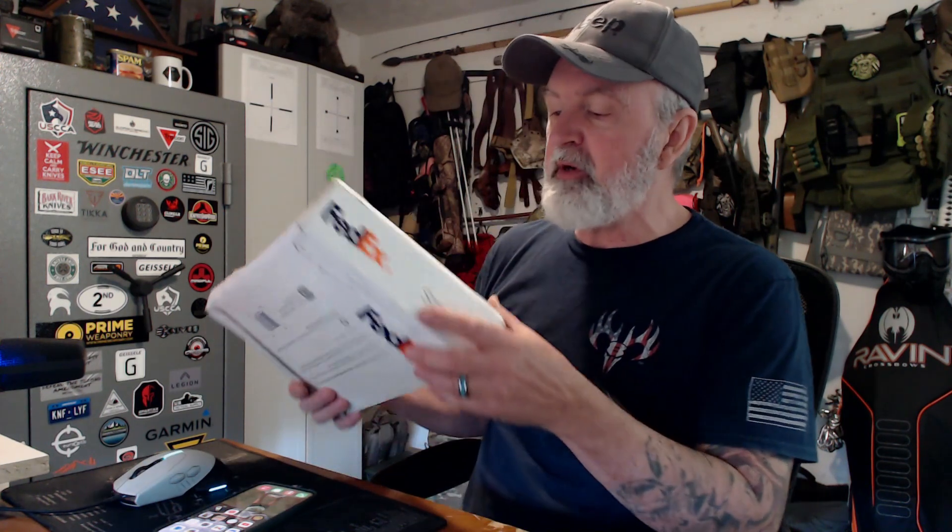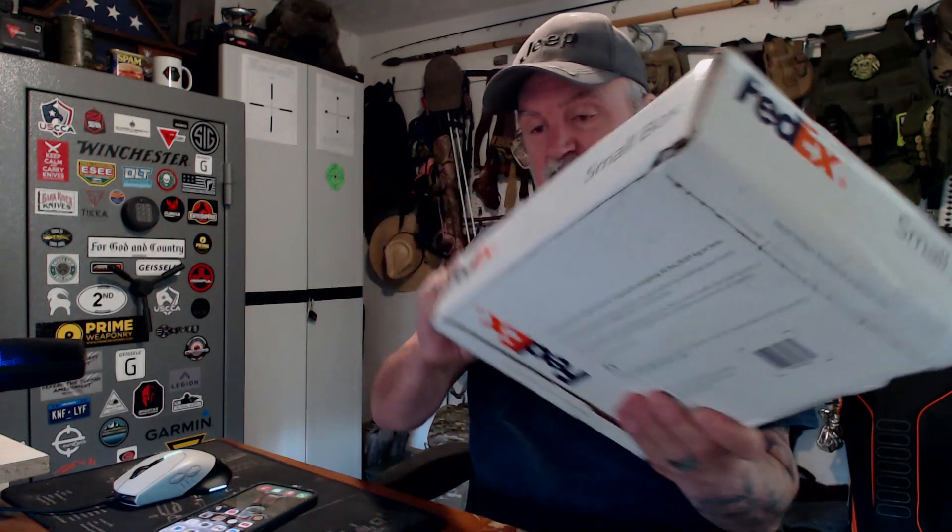Let's open it up and take a look at this thing — must be childproof, I can't figure out how to open it. Here it is. All right, instructions — whenever you get a package, the very first thing you do is take the instructions and throw them away. If you're a man, don't ever let me catch you reading instructions, you're gonna lose your man card.